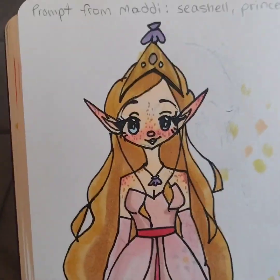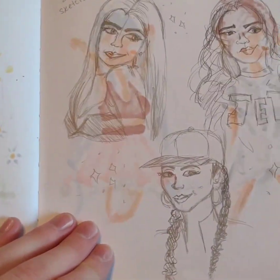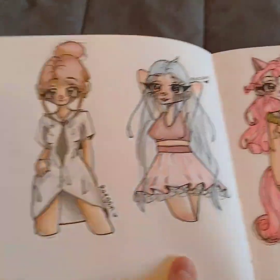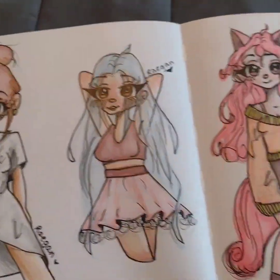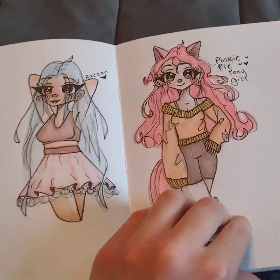This was a drawing I did with some prompts from my sister, and this one too. And then these were just drawings I was trying to do of Zendaya — it didn't really work though. And then this is like Pinkie Pie as a person.